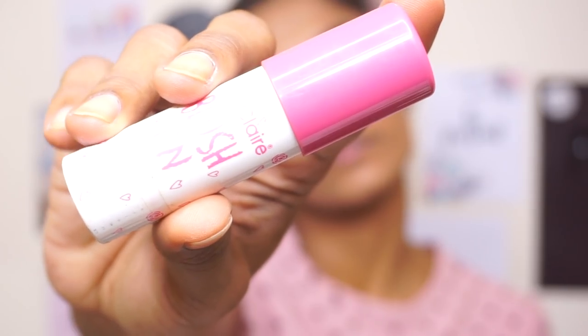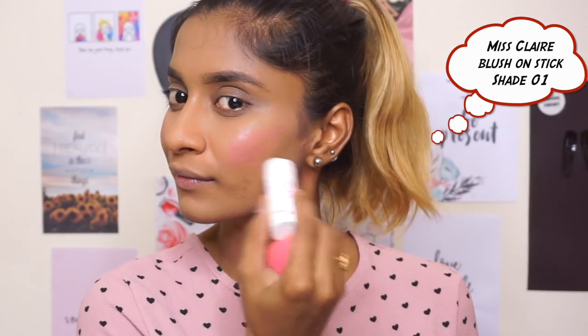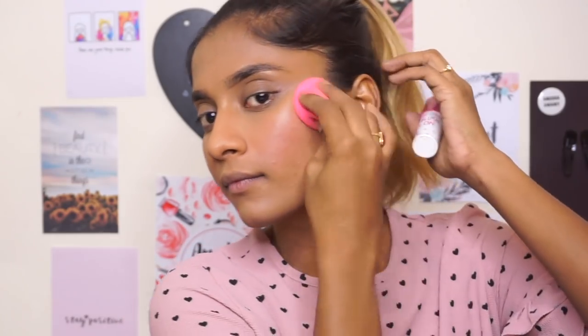I'm using the Mish Claire blush in a shade I'll put in the description box. I'm just going to draw it on, look like a joker, and then blend it out with the Beauty Blender.